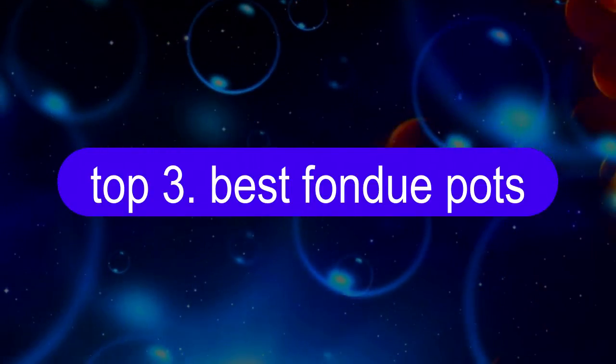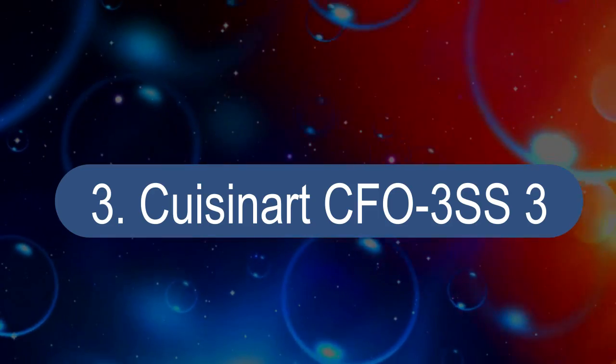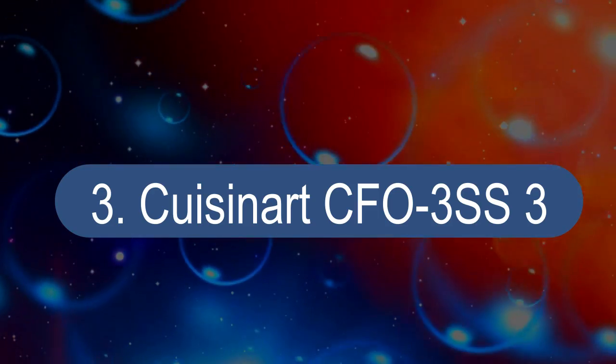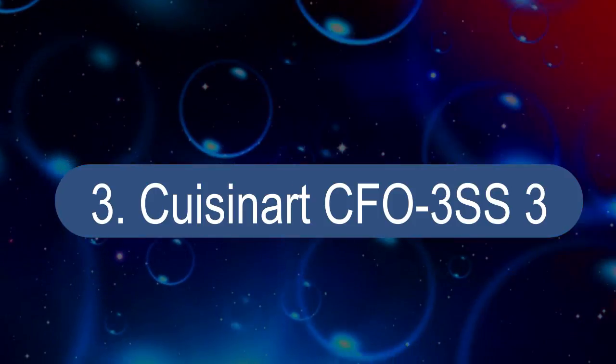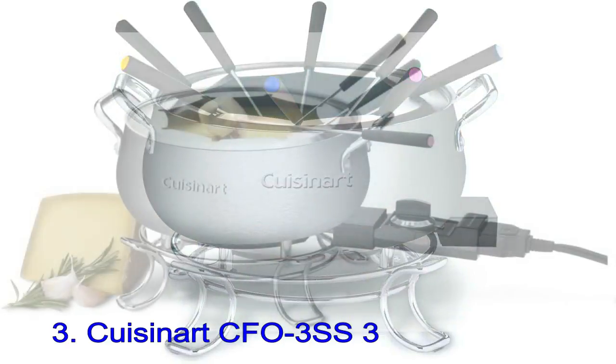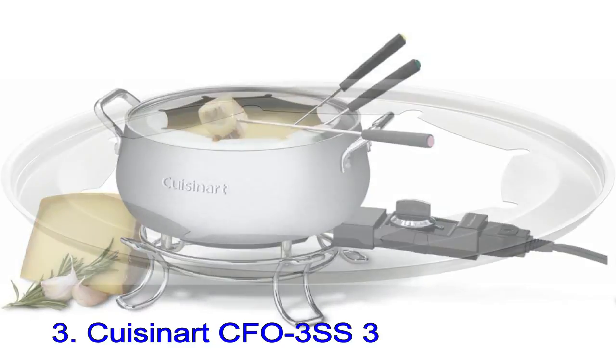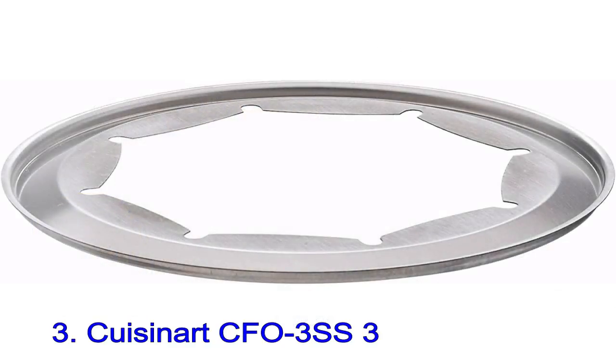Number 3: Cuisinart CFO 3SS3. While an electric fondue pot isn't traditional, it's certainly convenient, and this fondue pot is also very attractive. It has a brushed finish on the bowl and ring, and a mirrored finish on the stand and handles. The ring has notches to hold the forks in place.